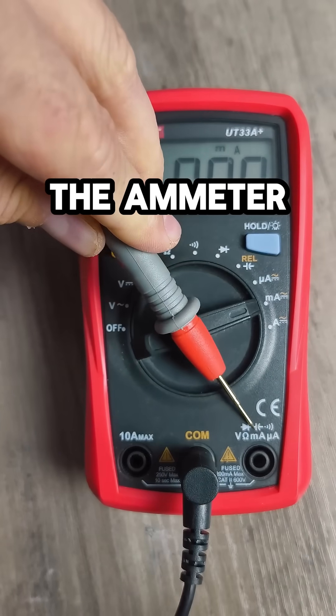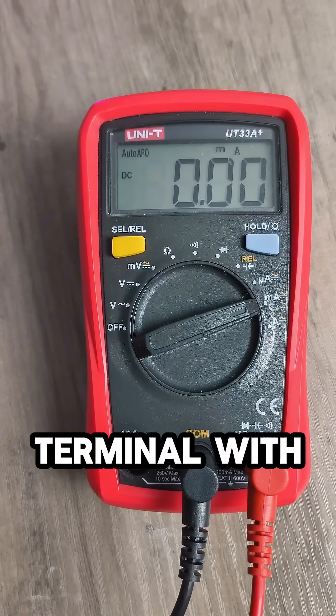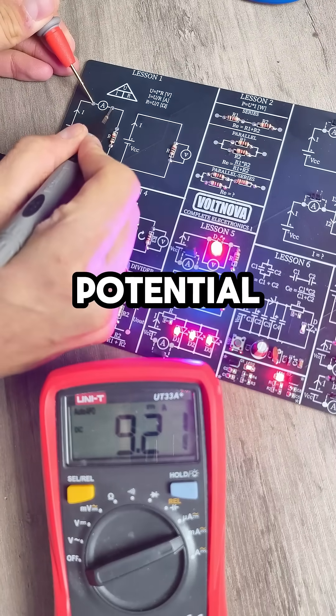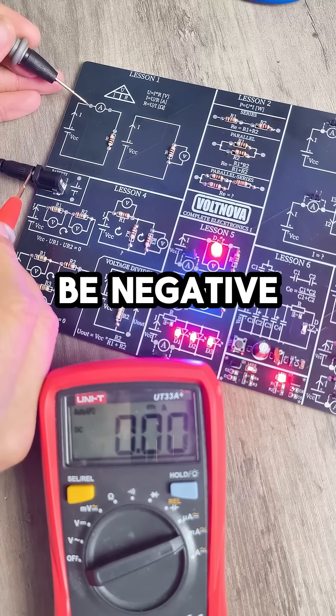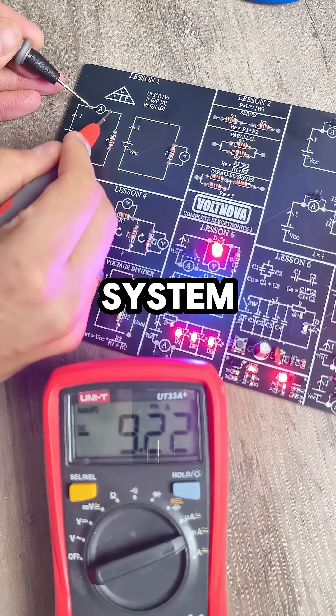Connect the red lead to the terminal with the higher potential and the black one to the lower potential. What if you swap them? The result will be negative, but try to connect them correctly to know the true phase of the measured system.